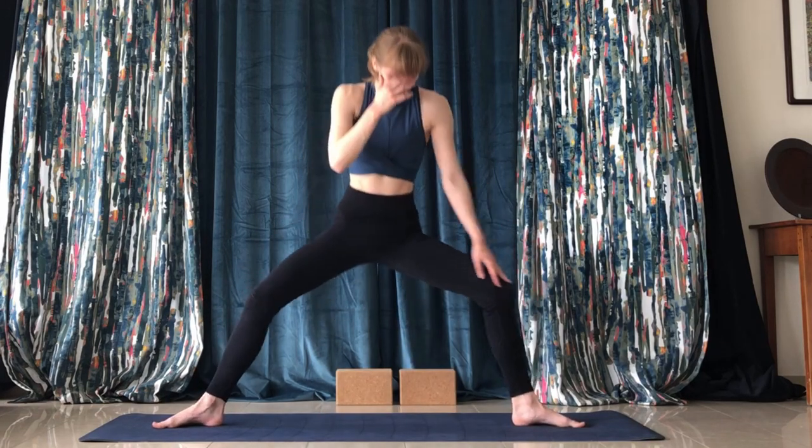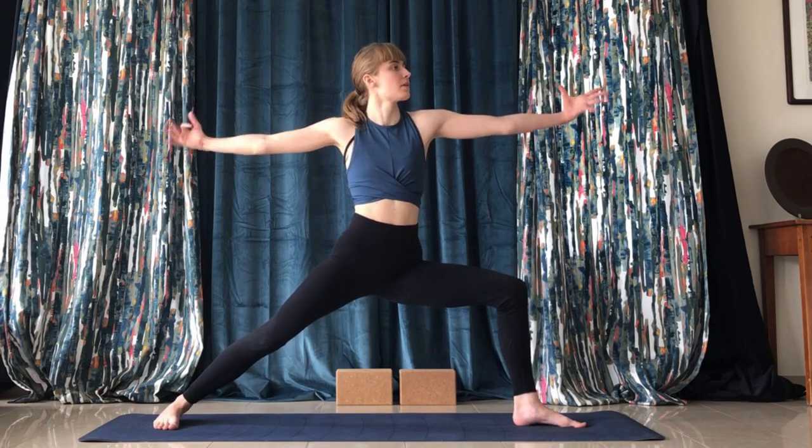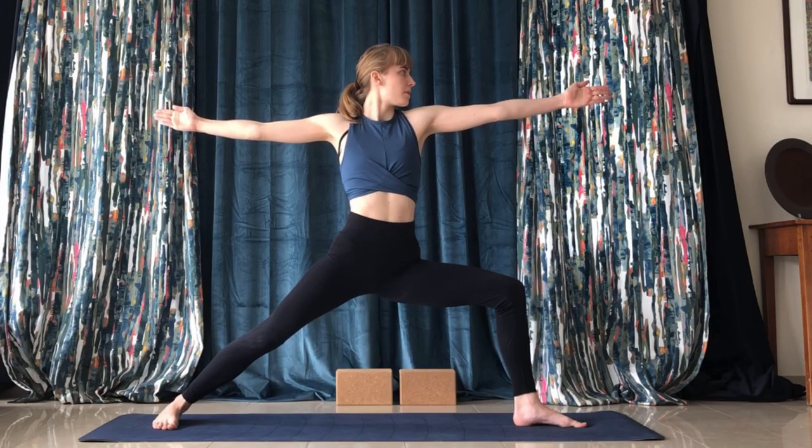Then we'll progress into warrior on the other side. Bend your left leg, extend your right leg, look past your left arm, and hold warrior two.